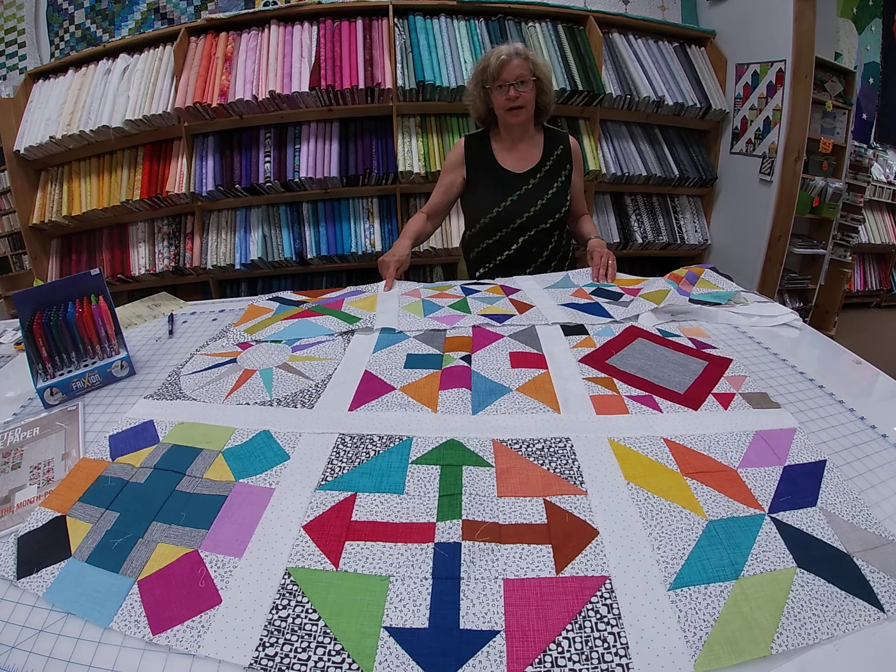I just draw the lines using my ruler. My ruler is sitting right on my stitching line and now I'm just going to put some little tick marks on there. We're going to do it again on the next block, and you would do this for all the blocks in that row. Those marks are just going to help you to line up your rows so that everything works out perfectly.